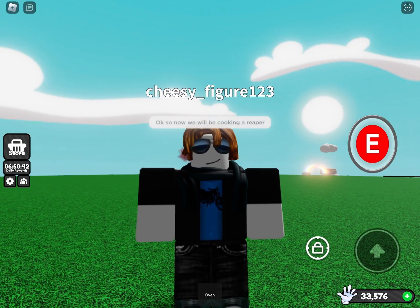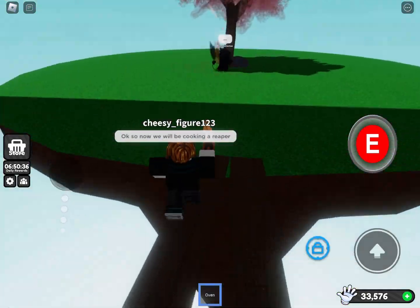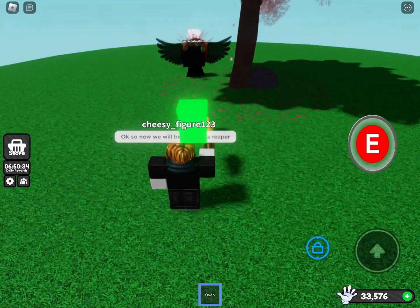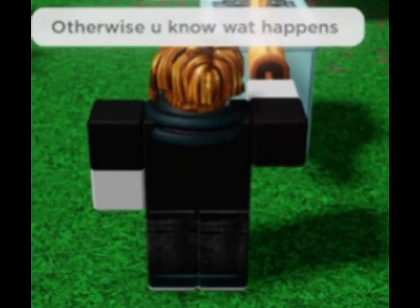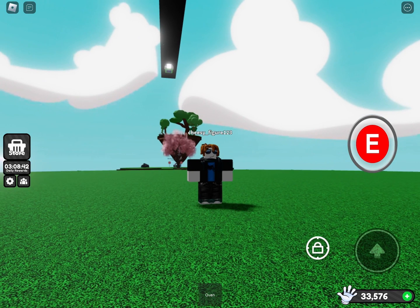Okay, so now we will be cooking a reaper. I want you to make that happen — okay, you asked for it. I didn't expect that to happen, but this is the end of today's cooking lesson. I hope you enjoyed this cooking lesson. Anyway, bye!